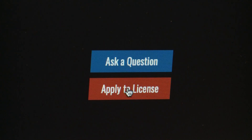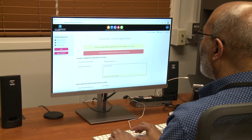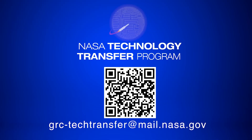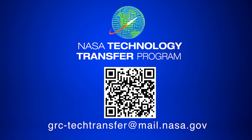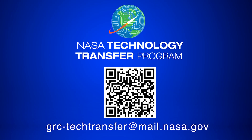So, what will you do with NASA technology? Find out about this technology, ask questions, and fill out a licensing application by visiting this website or emailing grc-techtransfer at mail.nasa.gov.